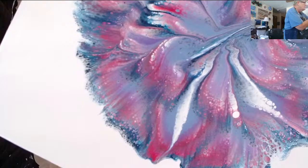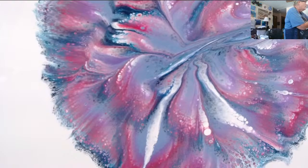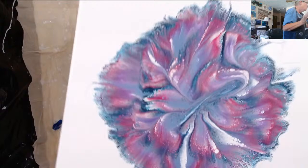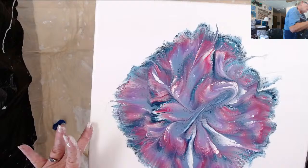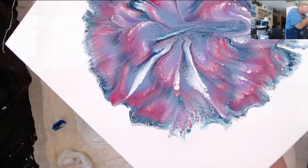I think I had too much paint on there, that's why. So the napkin works good — the napkin works really good.